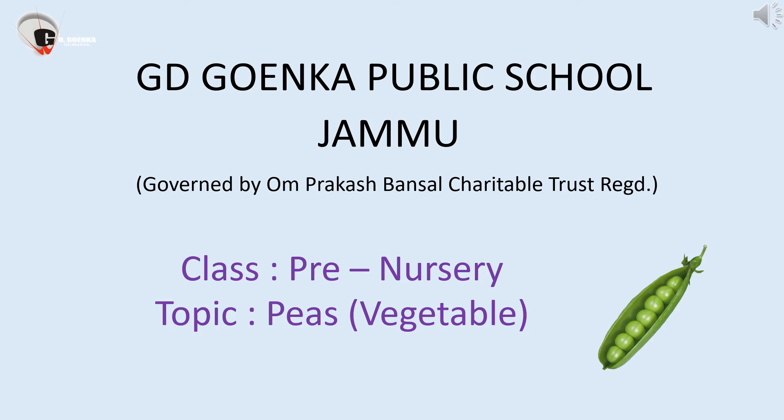Good morning children. This is your Shashi Ma'am. I hope you are doing well. Today we are going to learn about a new vegetable, that is peas.